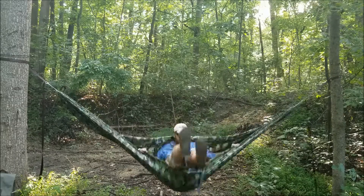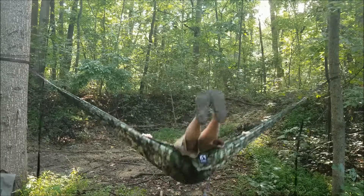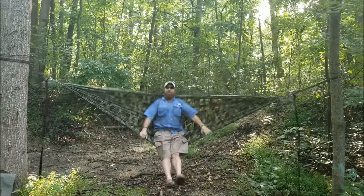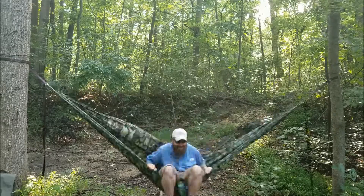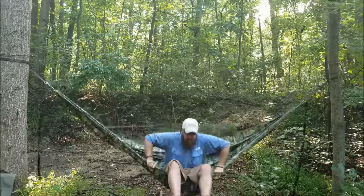Are you supposed to do this in a hammock? I doubt it — but is it fun? Oh yeah! Wanna jump? No I'm not. That's fun. Check it out.